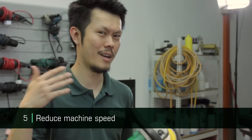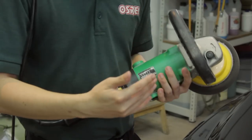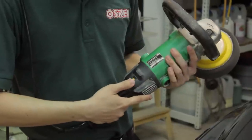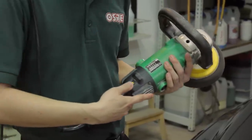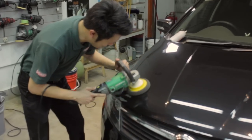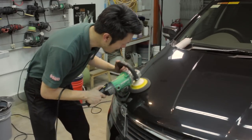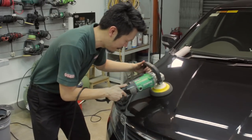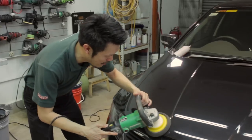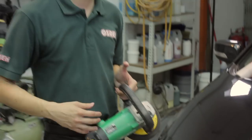Tip number five, which is pretty obvious: machine speed. My go-to speed when I want to remove defects and cut the paint is about speed three or three and a half, which is around 1,500 to 2,000 RPM. If I want to reduce or remove holograms, I move it down to around speed two, or even speed one and a half, which is less than a thousand RPM — about 800 to 900. So you control the machine speed to your liking: if you want aggressive, go fast; if you want to remove holograms, go slower.